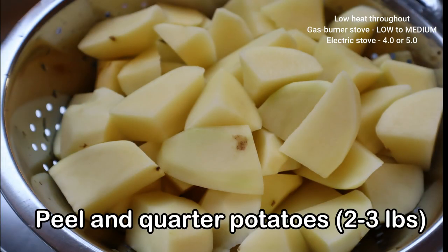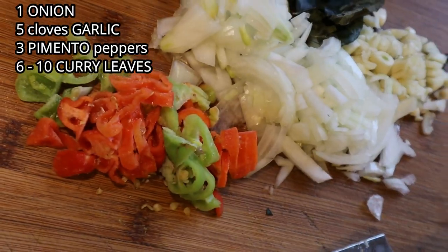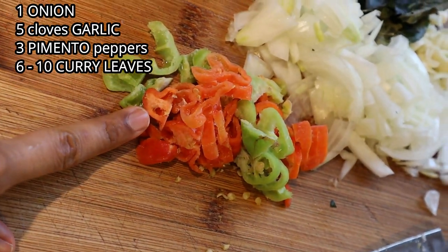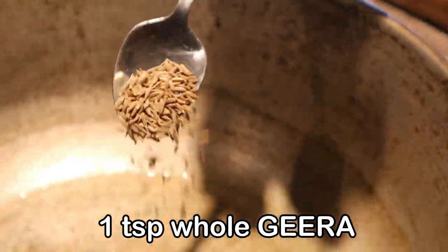I use some yellow potatoes which have already been peeled and quartered. With a heavy and wide cast iron pot on low heat, add two tablespoons or one pot spoon of vegetable oil. Here we have one onion, five cloves of garlic, three pimento, and some curry pea leaf. The onion is sliced.